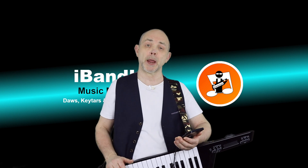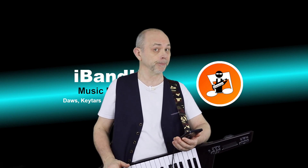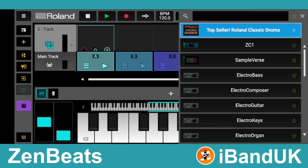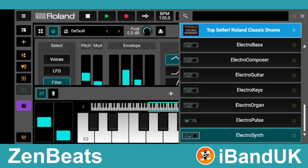You can also play more than one virtual instrument track at a time. Tap on the plus icon, tap on Instrument Track from the pop-up menu, then tap on Electro Synth. Now tap on the X icon at the top right of the screen.